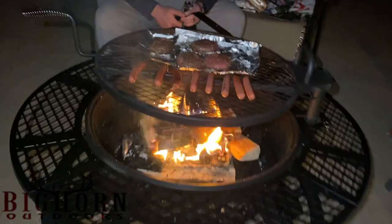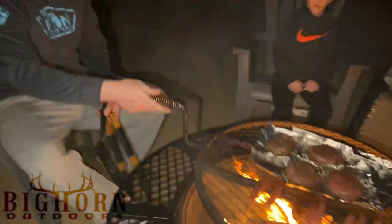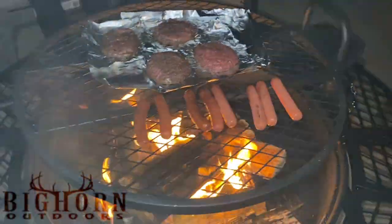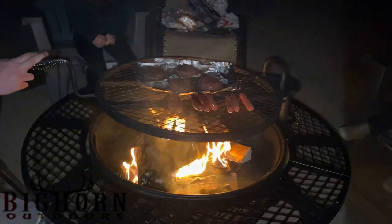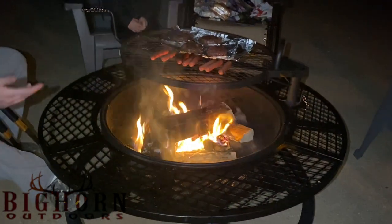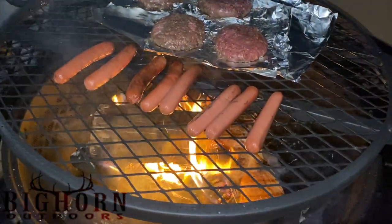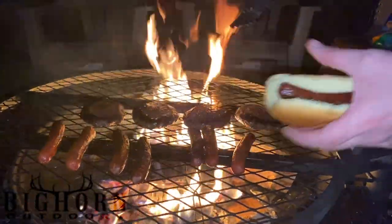Hey, what's up guys — Curtis here with Michigan Hunting Nation. We're out here now at nighttime and we've got this thing going. This thing is absolutely amazing. What do you think, Mel? It's awesome. For $200 from Lowe's, we love it — we absolutely love it. Check out the Bighorn Rancher Fire Pit. If you don't want to cook on it, this thing just pulls out and swings away so you just have a regular fire pit.